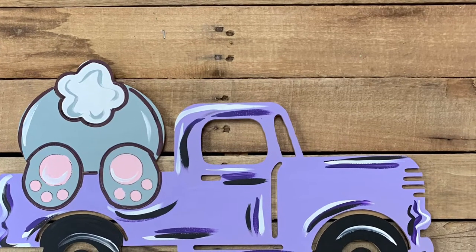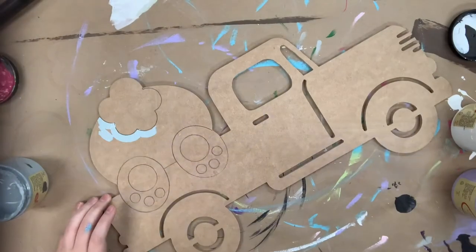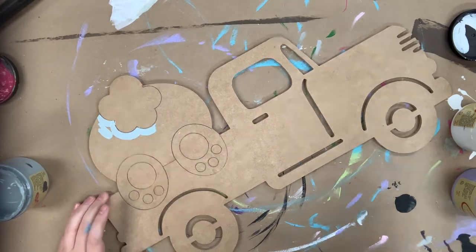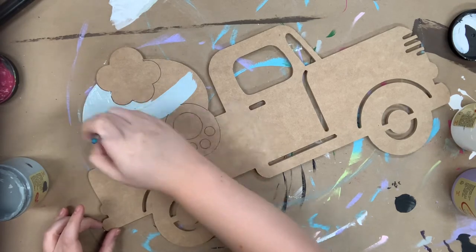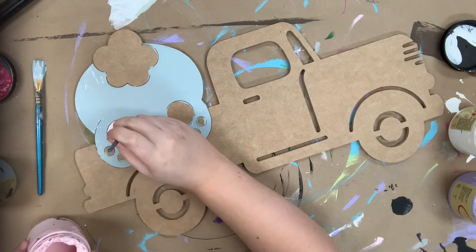Hey guys, it's Scarlet at Build A Cross, and today I'm going to show you how I paint this Easter truck. This is a paint by line, which means all these lines you see here are edged in the cutout for you — you don't have to worry about freehanding anything. It is wonderful. I'm going to be painting my bunny in Savannah Mist, and throughout all my videos I'm using Dixie Bell chalk paint.